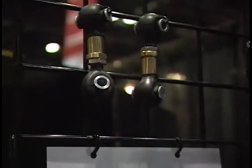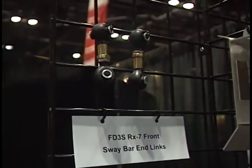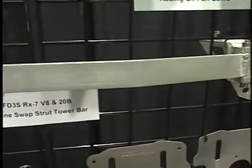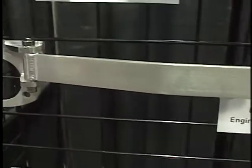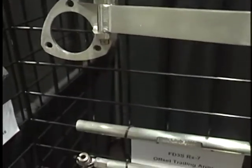In addition to the baffles, what other products do you guys have? We offer several suspension products for the third generation Mazda RX-7. We have a strut tower bar — it's actually the only one on the market right now that will clear the V8 and 20B swaps on that car. It's a great product.